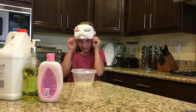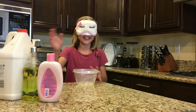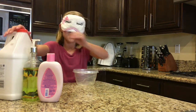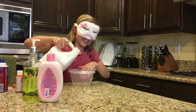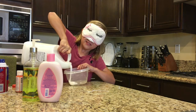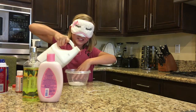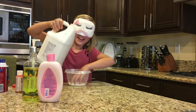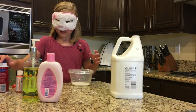Okay, this is scary. First I'm gonna pour in my glue — okay, stuff is coming out, that's a lot of glue. Okay, now next is shaving cream.